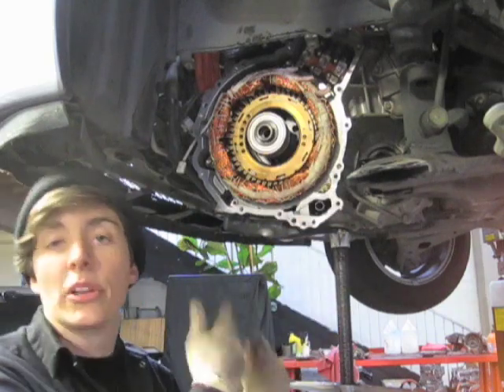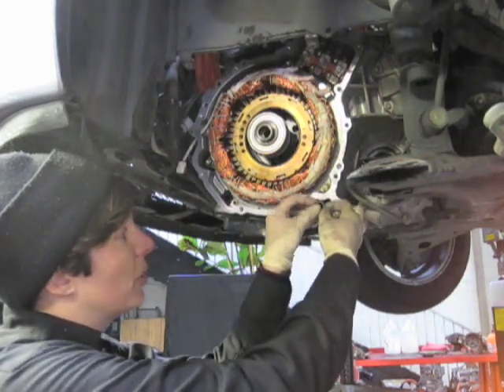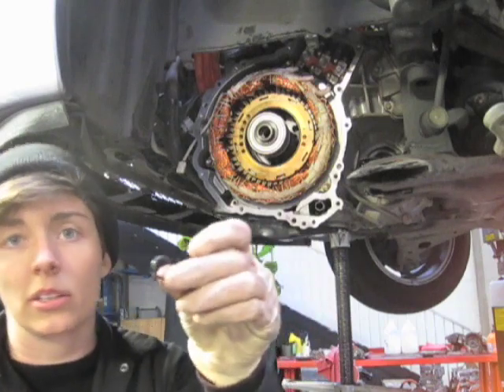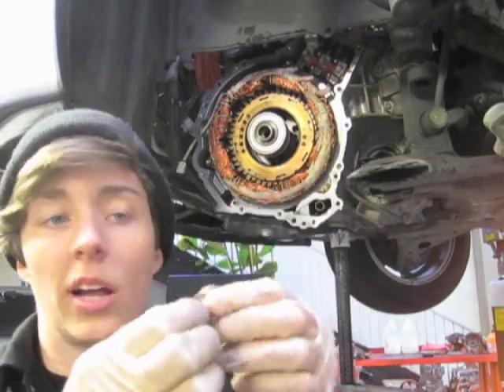So when you put it back on, you want to make sure you have a fresh O-ring. I can pull this off and show you that it's just a regular O-ring — it's not damaged at all. It hasn't been pinched. It hasn't been compromised.